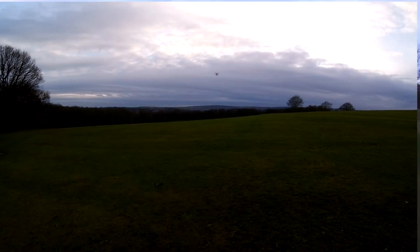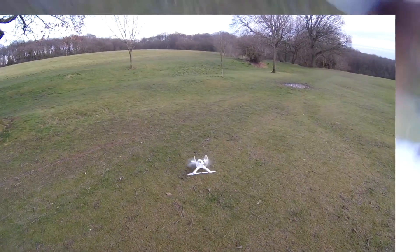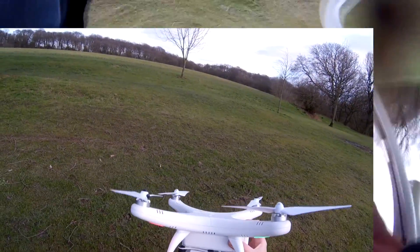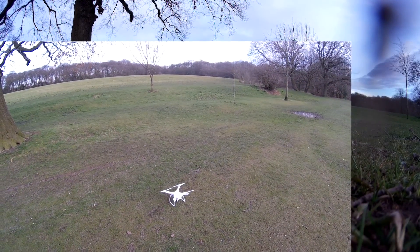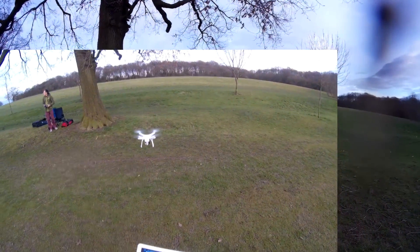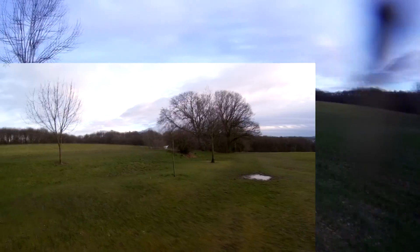I'm going to put it back in altitude hold, just get some smooth lines with it and see how this gimbal performs. That wasn't what I expected. I seem to seriously lose power as I got close to the ground then. Are we still recording? Now this battery is on its last light and it is slightly puffed. I don't know how long I'll get out of it, really.